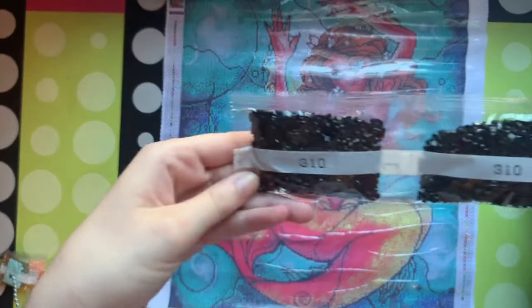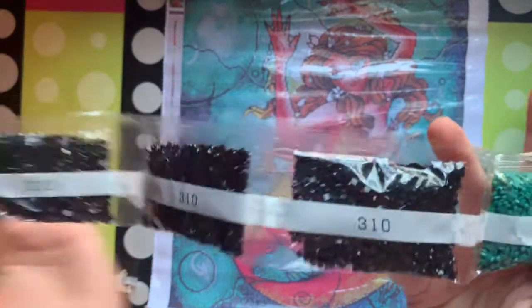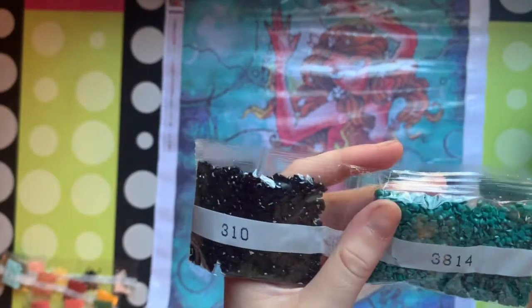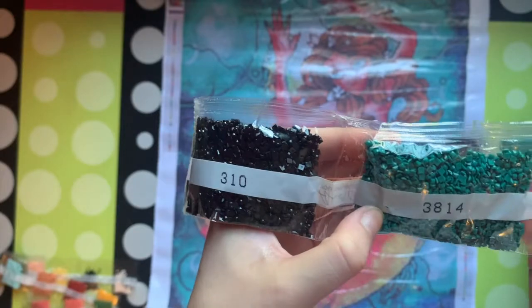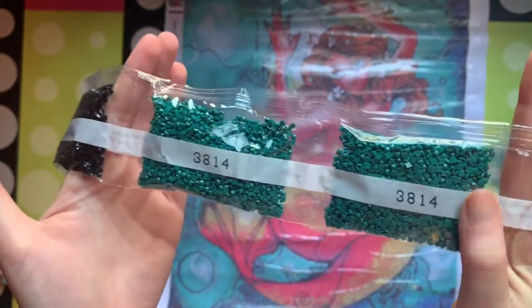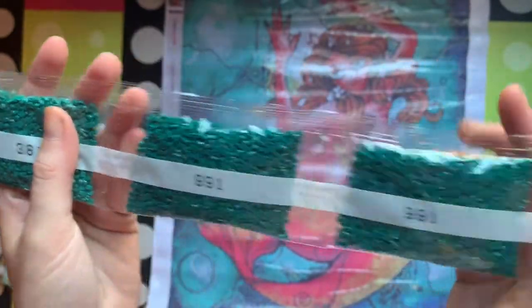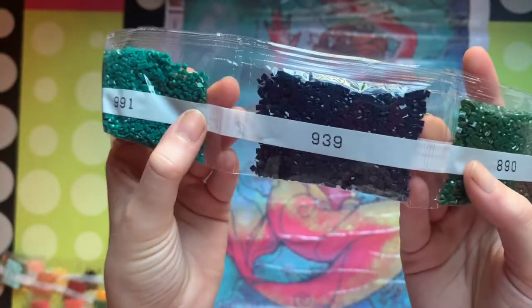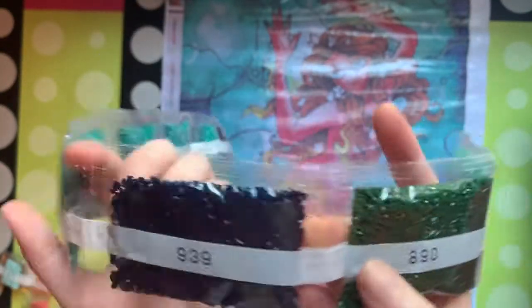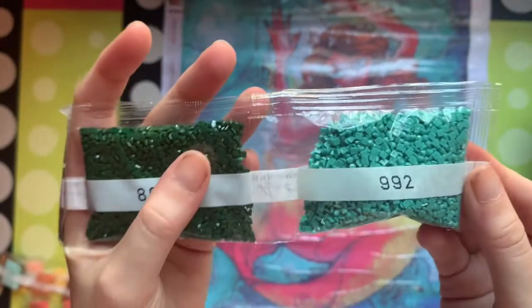And then we have three packs of 3.10, so not too much 3.10 in this one. 38.14 — this one has a hole in the package, there are a couple of those. 9.91, a couple packs of that. 9.39, which is navy blue, it's really pretty. 8.90 and 9.92.